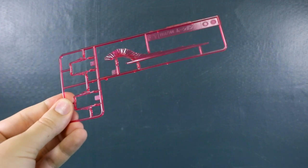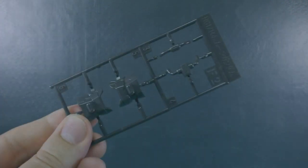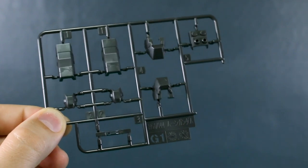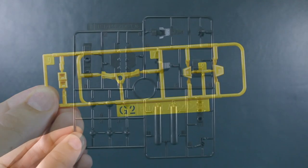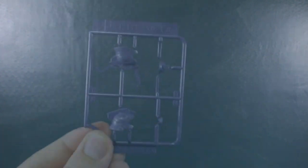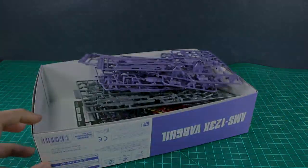Runner F1 is our beam effect parts — the beam butterfly things on the back of the arm and the beam axe. Runner F2, which on the original kit would have been in red, is now in a really dark gray. Runner G1 also has parts in dark gray. Runner G2 has a few parts in yellow for the vent accents. Runner I is our new backpack parts in that very dark gray, and we've got two of the I runner. Finally, runner J is back to purple for the new head parts.